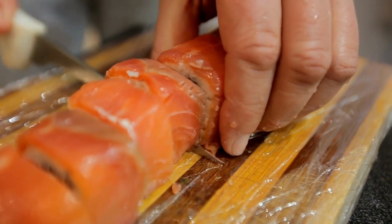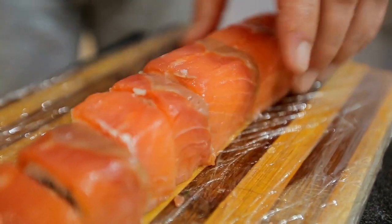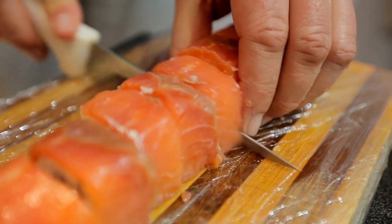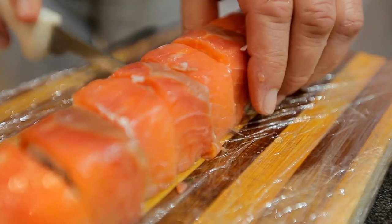Ingredients: nori sheets, 4 ounces of tuna fit for sushi, 6 cups of cooked sushi rice, wasabi and soy sauce for serving.